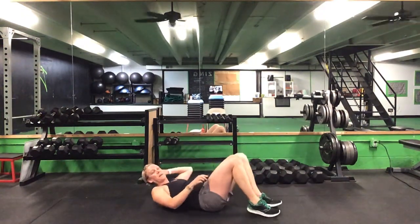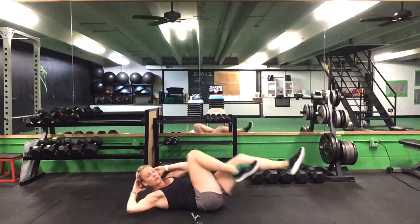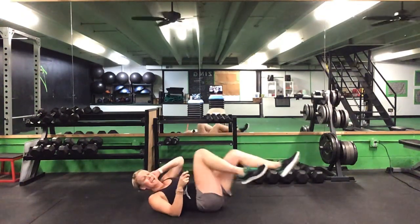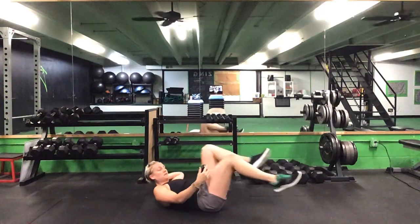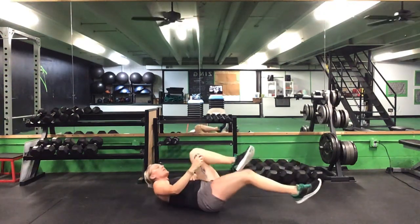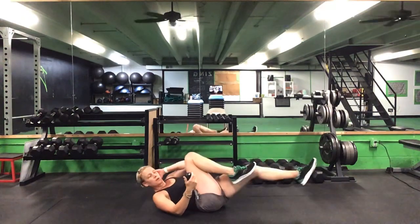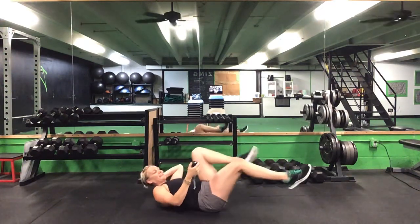Back on our backs — 45 seconds of this bicycle. Ready? Go. Bicycle, 45 seconds — opposite elbow to opposite knee. 30 seconds to go. 20 more seconds — use those abs, don't pull from your neck. 10 seconds to go. Five seconds. Time.